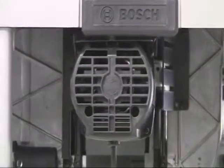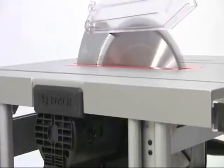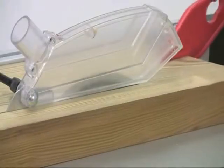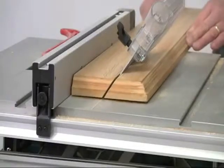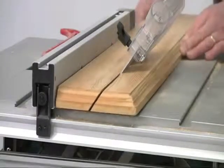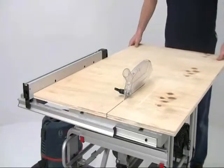The motor is an extremely powerful 1800 watts with a blade speed of 3650 rpm. The maximum depth capacity is 79mm at 0 degrees and 56mm at 45 degrees, so it will happily deal with heavy construction timbers as well as lighter panel materials.